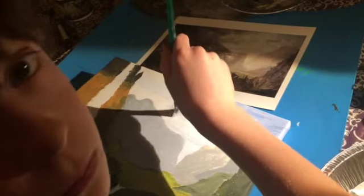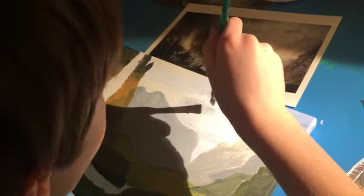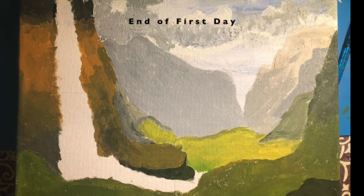And you can use a downward jabbing motion with your paintbrush to create an effect that gives it some texture. This is the end of the first day.